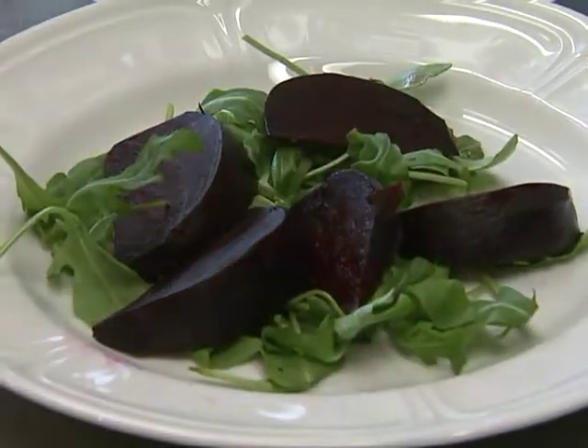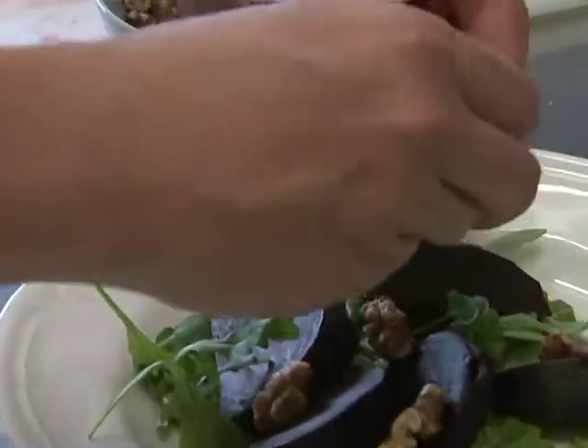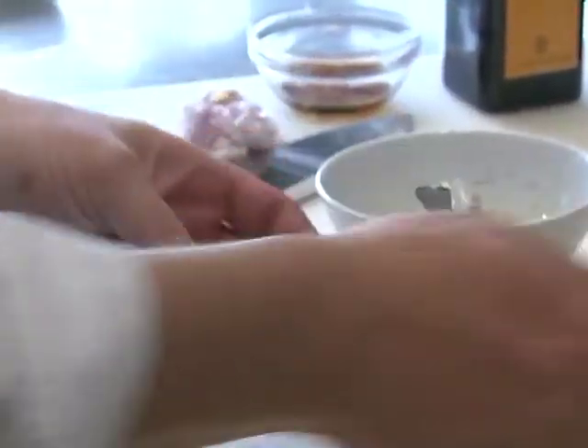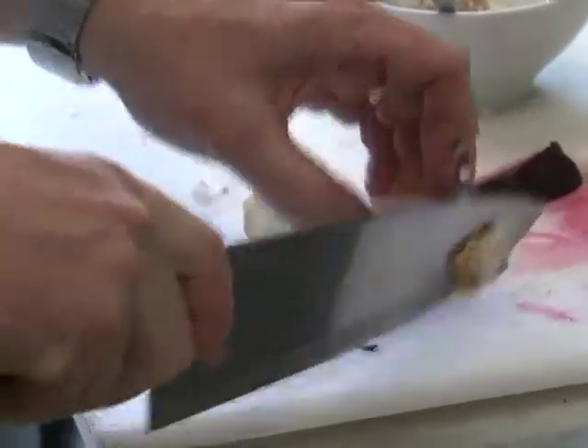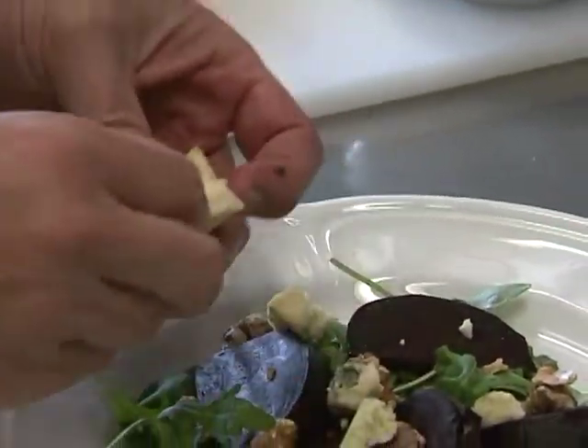Now I have some toasted walnuts, so I'm going to put some walnuts on there like that. This is Stilton — you can use any blue cheese that you prefer. I'm just going to cut a piece off and crumble it over there like that.